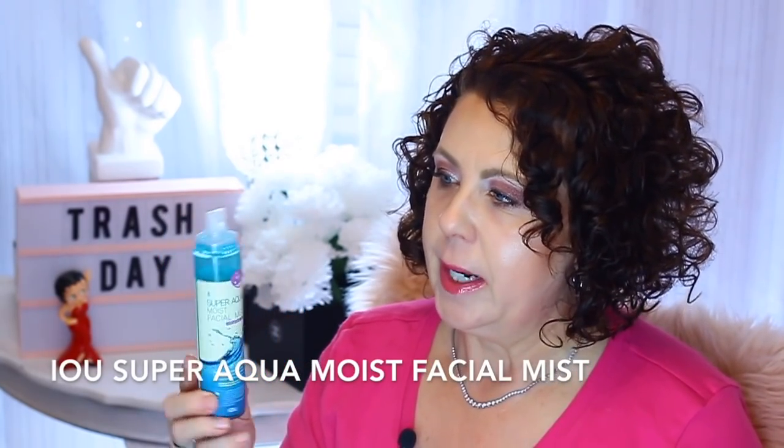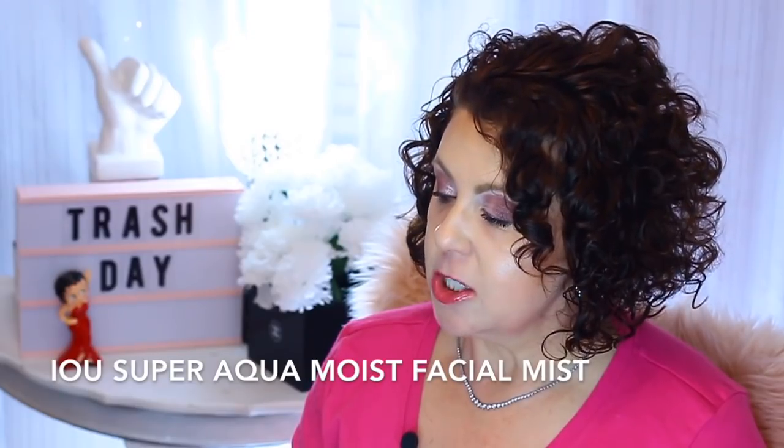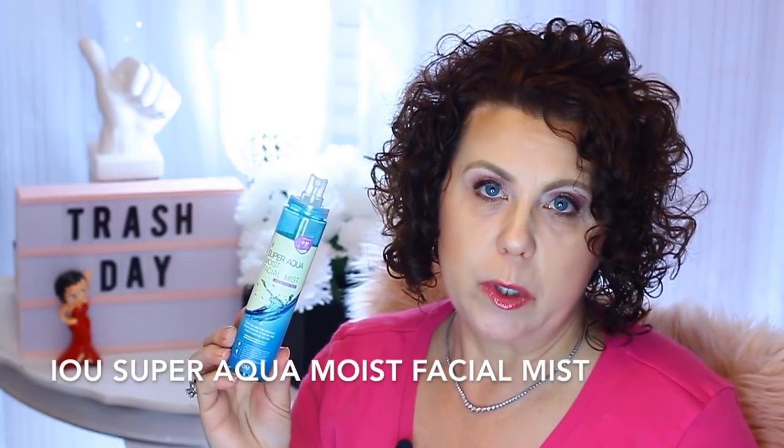Here's another one I featured in a weekly wow video. It's the Super Aqua Moist Facial Mist. How I used this was every morning after I did all of my setting powders, I would spray this on the face to kind of settle those powders down. It really helped to add back some moisture. This was one of those products from my PinkSeoul box, which is a Korean subscription box. It's really, really inexpensive — I think it was like $12 — and it worked really, really well.